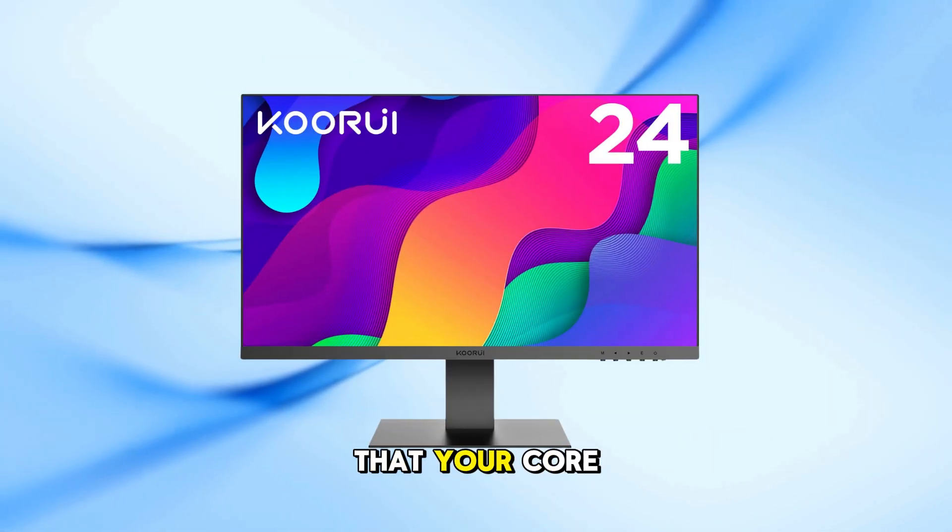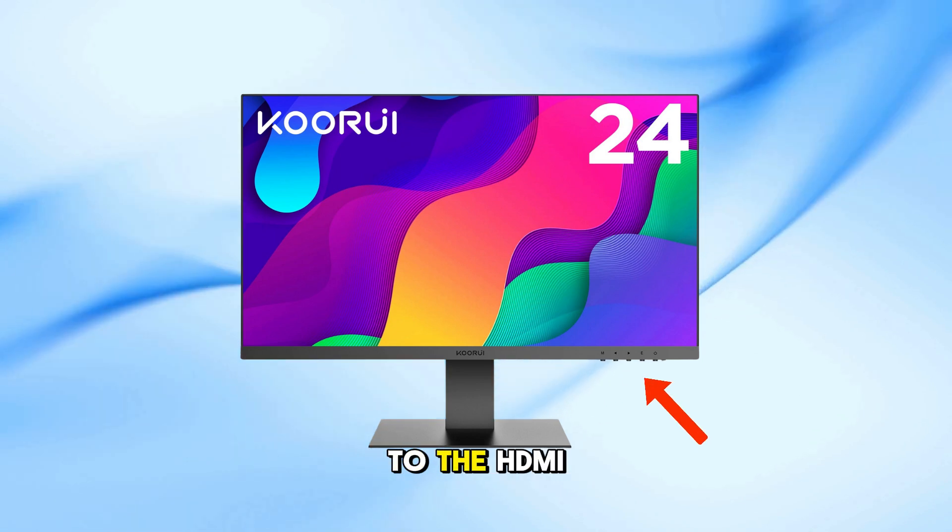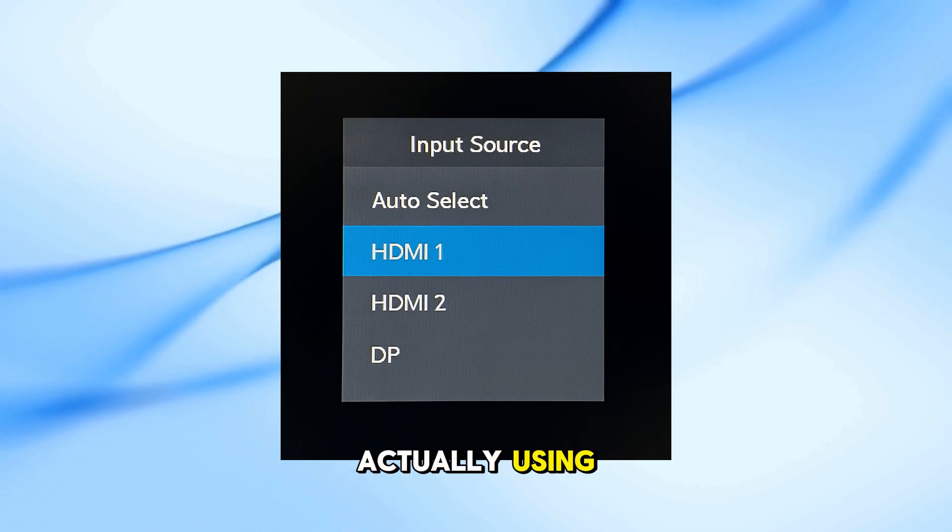Next, double-check that your KORUI monitor is set to the correct input. Press the menu button and switch to the HDMI or DisplayPort input that you're actually using.